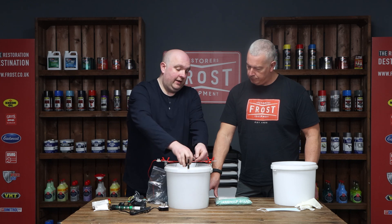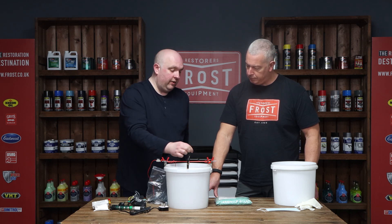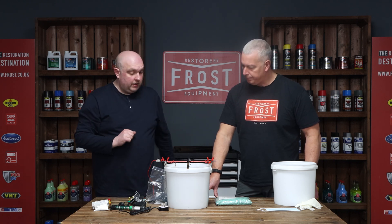You then take your item, tie it off on the bar, clip that onto the black bar, and that will be your part that's plating. That completes the circuit and it will start plating.